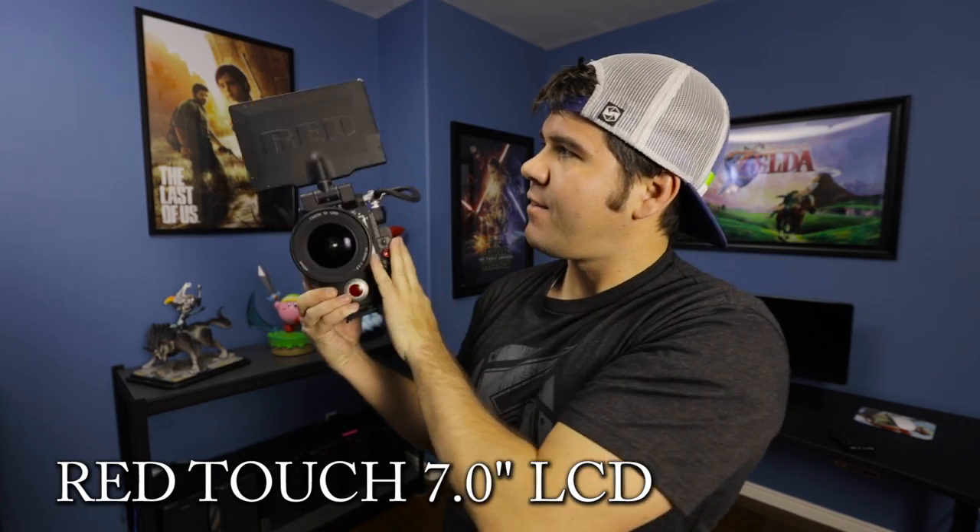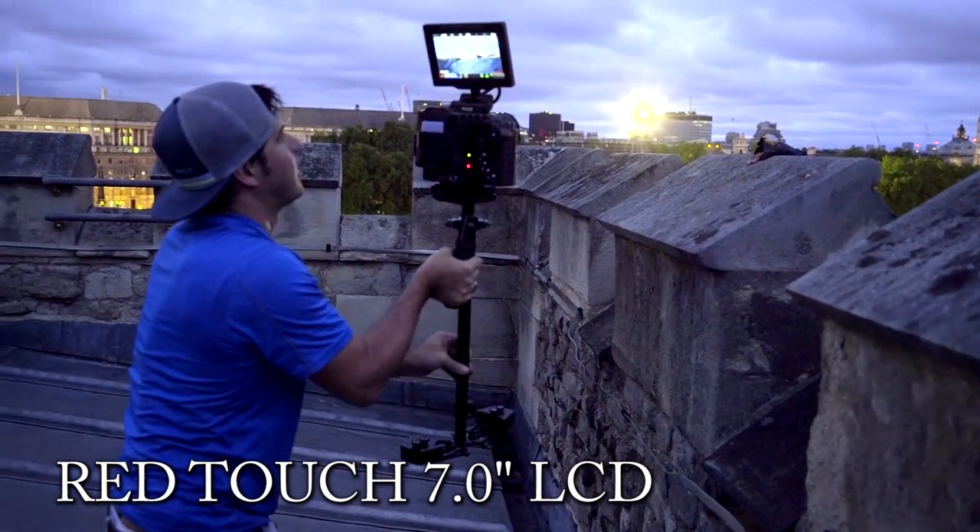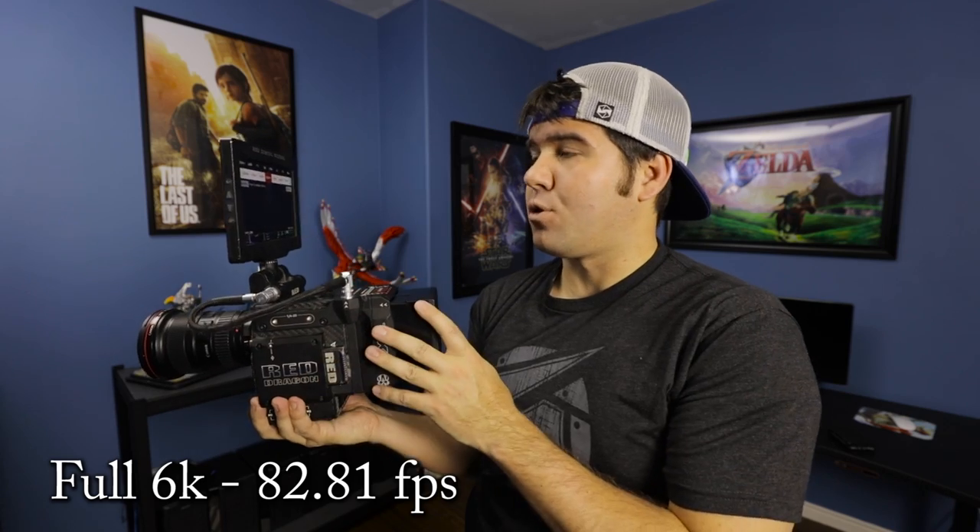The screen we have is a seven-inch monitor that Red makes, and it's a touchscreen that lets us view the image in 1080p. Right here I can change my frame rate — at 8K I can film at 82.81 frames per second; filming in full 6K I'm going to set it at 24 frames per second, or 23.98. I can change my f-stop, my shutter, and my color temperature — I have it set at 5600, which is usually what we shoot at. You have a lot of control and a lot of settings.